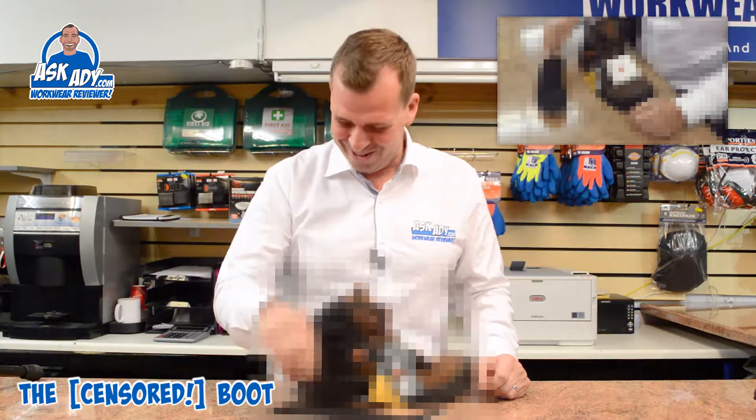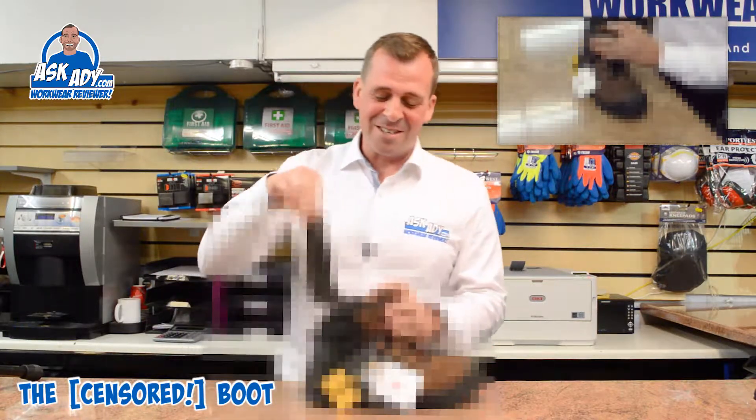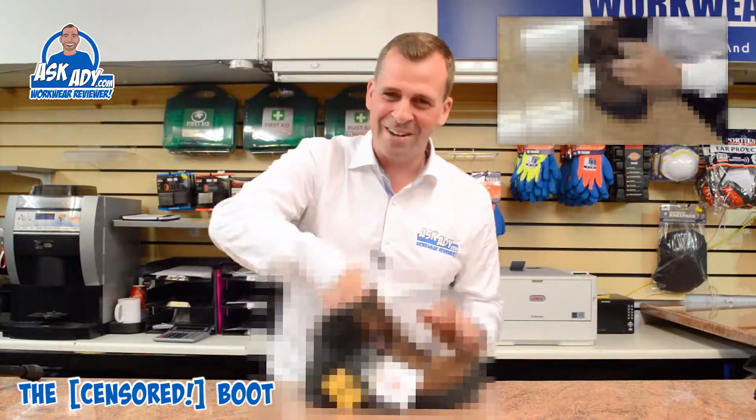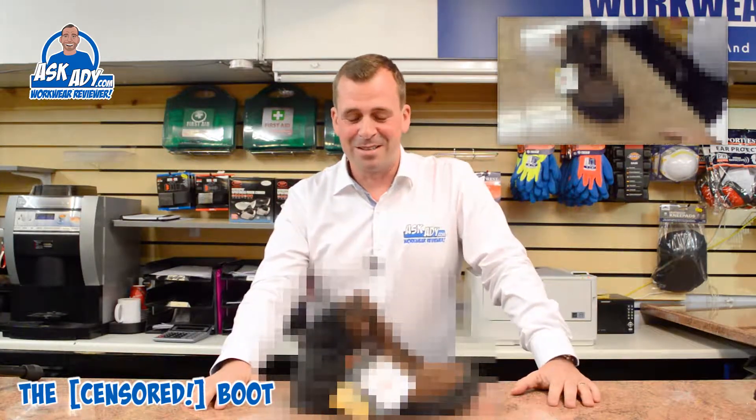So yeah, rubbish. I've seriously got nothing good to say about this boot. It's 90 quid, absolute rubbish, and it's terrible.